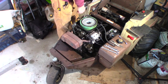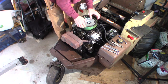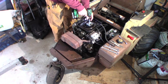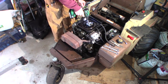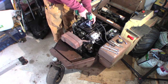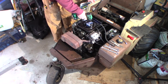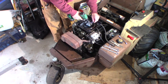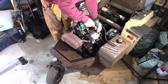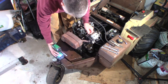You can see all the oil being pushed up through the crankcase and just filling it up in here.